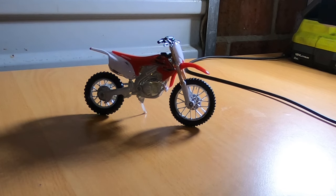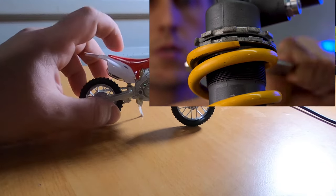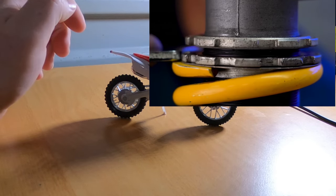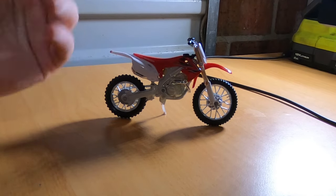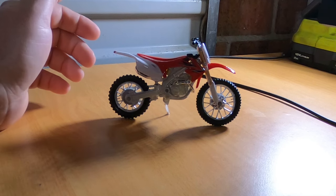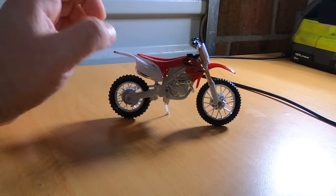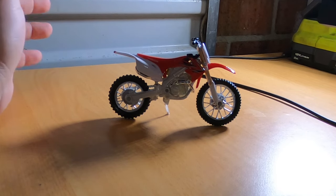Today I'm going to explain why preload — winding up your suspension spring so that it's tighter — doesn't actually make your suspension harder. First I'll explain what effect the spring has when you're riding, and when I explain this, it'll make you think that tightening up the spring will make your suspension harder, but then I'll explain why it actually doesn't.